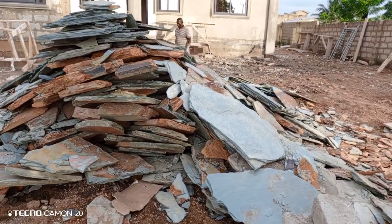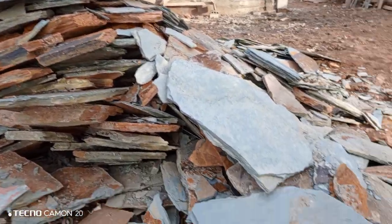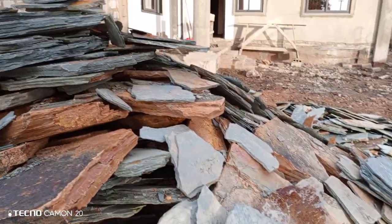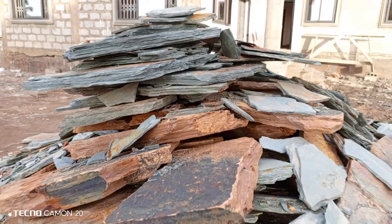As you can see, these are the flat stones all the way from Takwa. We are going to cut them in a square way, in the cutting stone way.